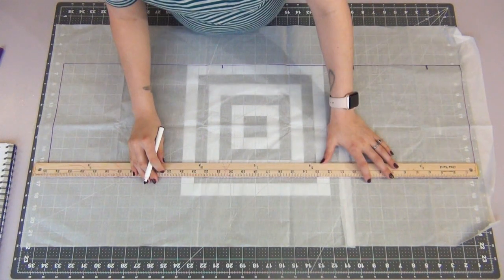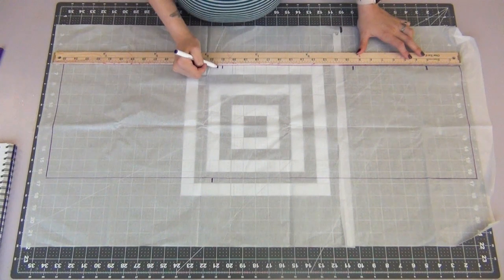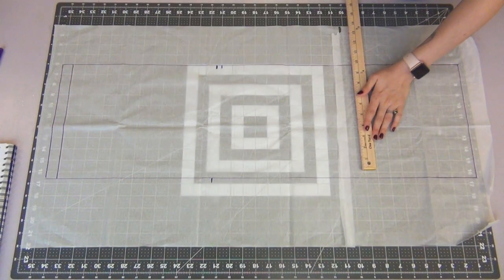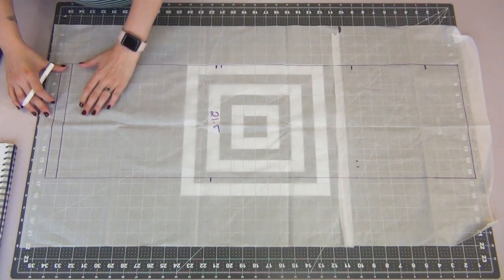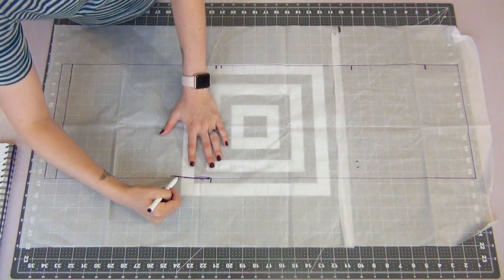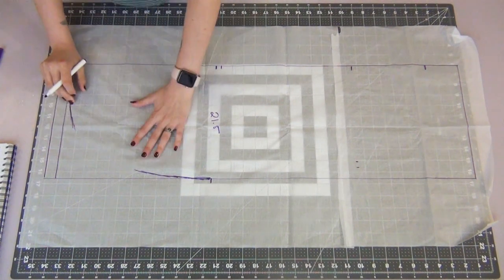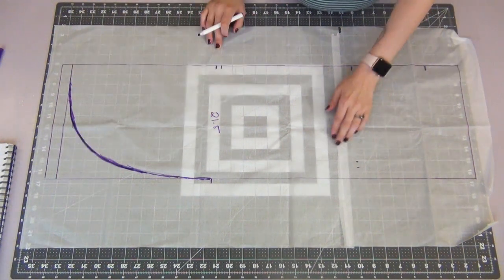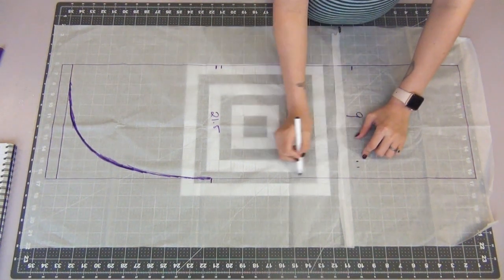Going across to the other side, I'm also going to mark the 21.5 inch line as well. Ignore the fact that I'm re-sketching some of the lines and marks — apparently I couldn't distinguish my numbers from each other in this video. Going back to my 9.5 inch mark, I'm going to mark 9 inches from my first line as well. Starting from the 21.5 inch mark and the 34 inch corner, we're going to connect these dots using a nice big curve, going straight for about 2 inches before curving in.